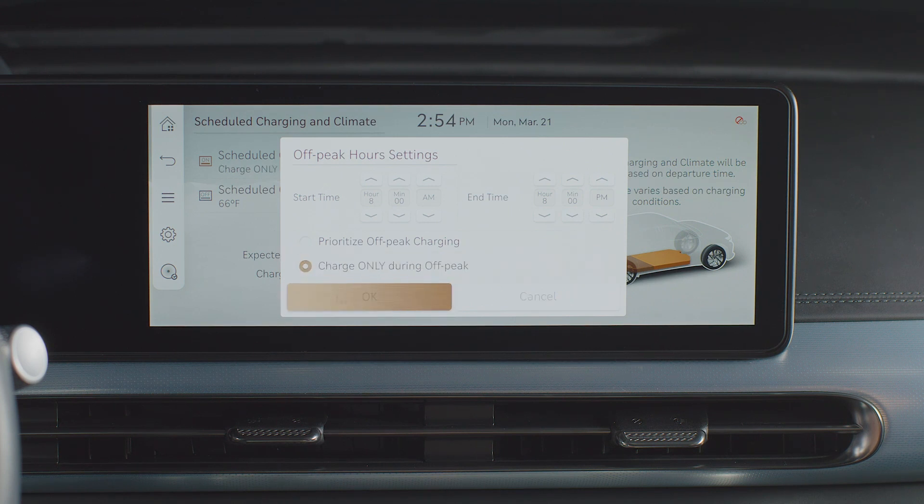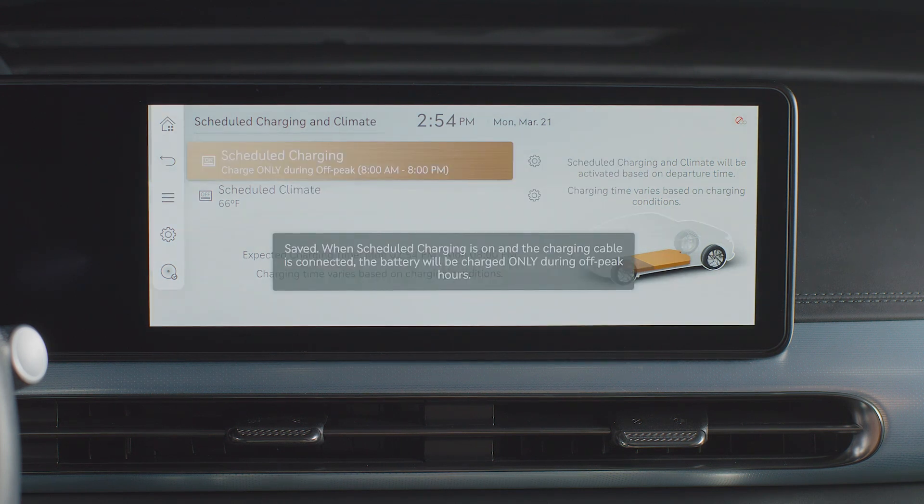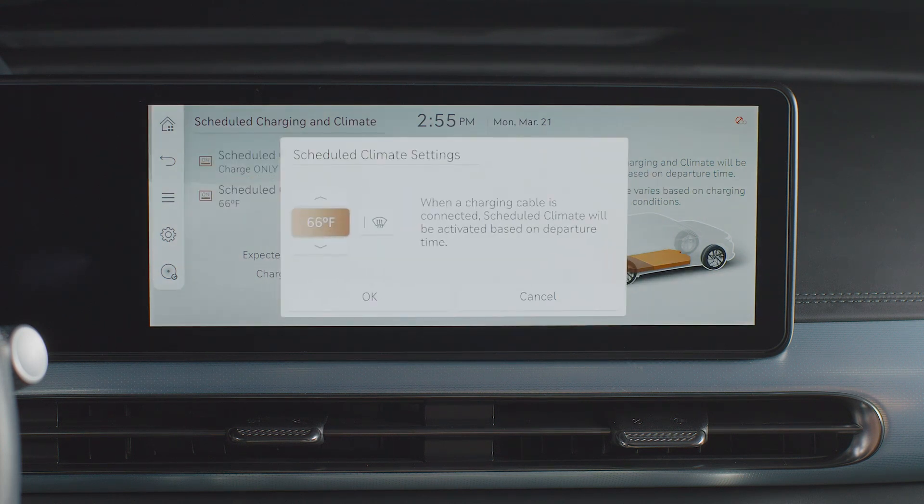Select Charge Only During Off-Peak to begin and end charging at the scheduled times. Adjust your scheduled climate settings to preheat or pre-cool your vehicle to the selected temperature while charging.